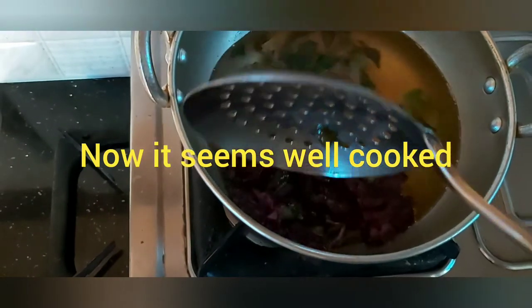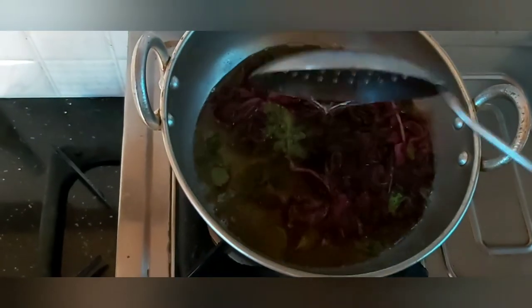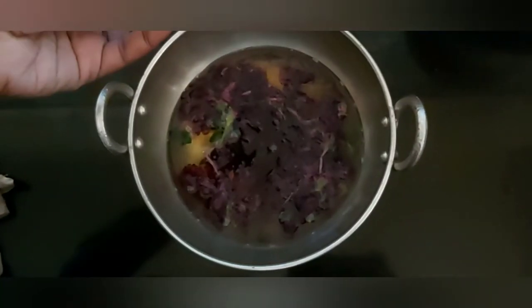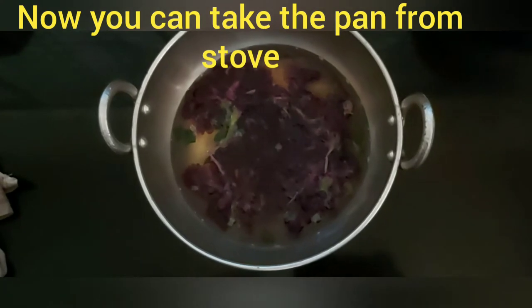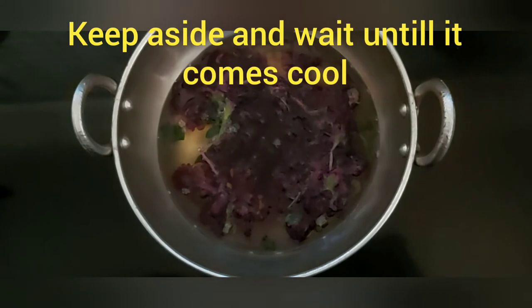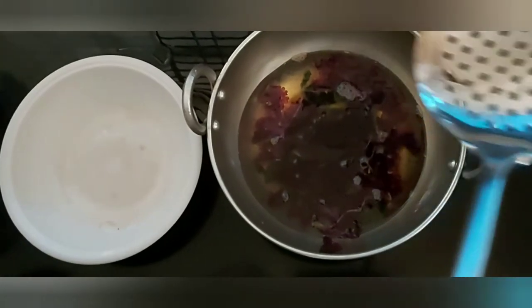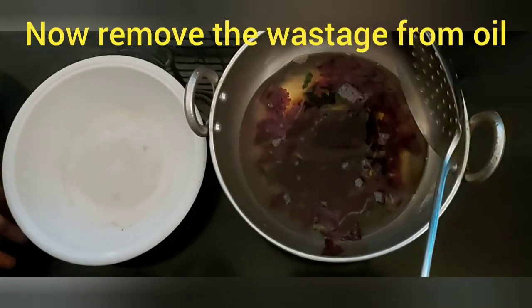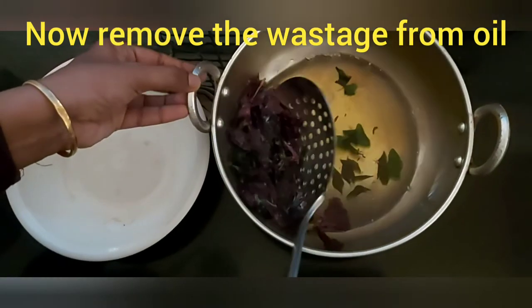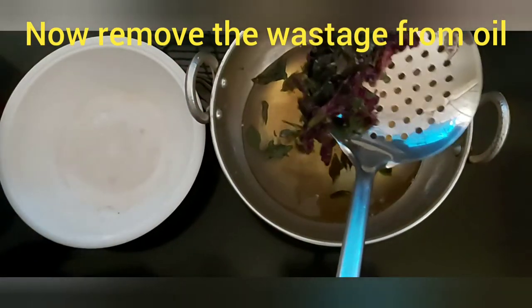Now, we are going to put a nail on the top of the nail, and we are going to put the nail on the top of the nail.